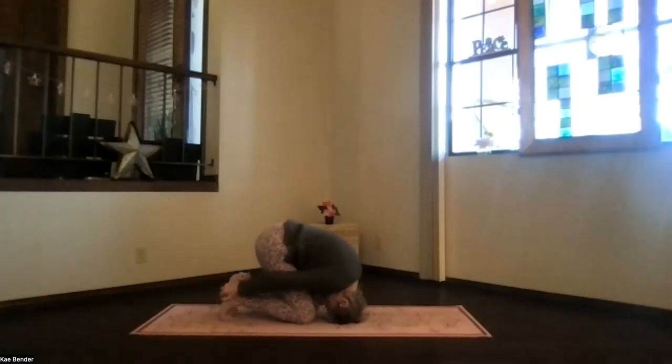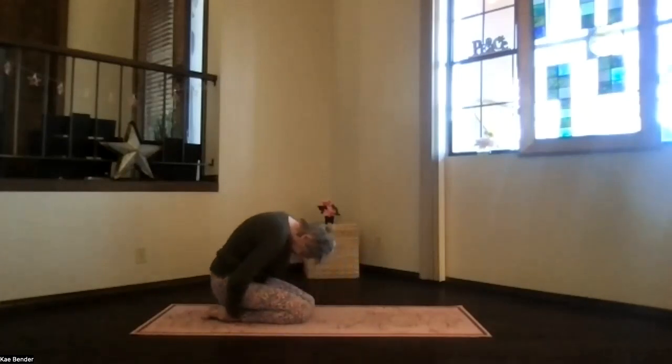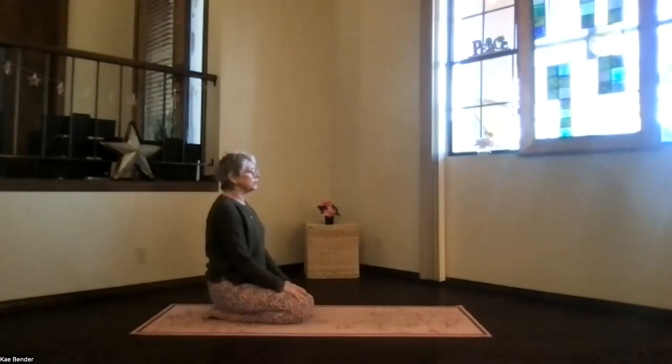Knees as far toward your head as they want to go, rolling as far onto your head as feels right for you. Take a moment and breathe. Just let it stretch gently, don't force it. And then release your toes toward the floor. Roll back, hips toward your heels, chin still tucked in. And roll back all the way up, lifting your chin back to neutral, coming into your kneeling position. Take a moment, just breathing. Exhale tension.